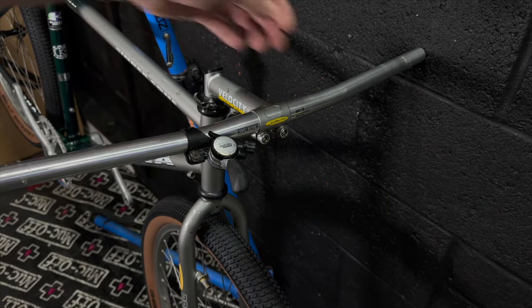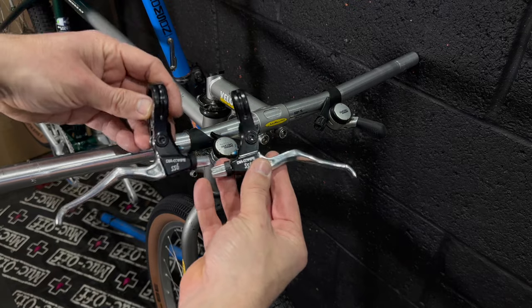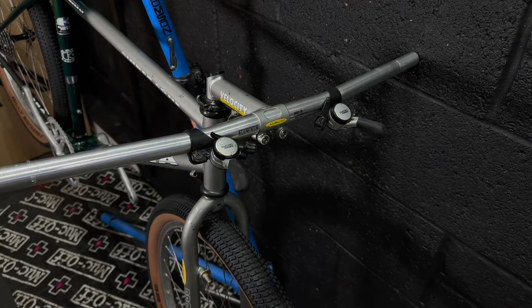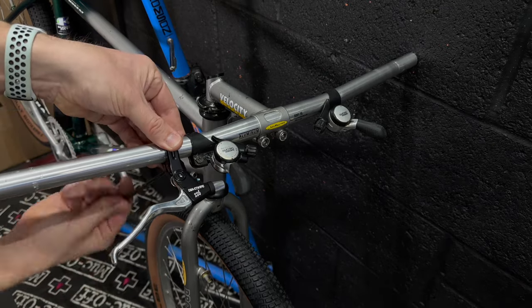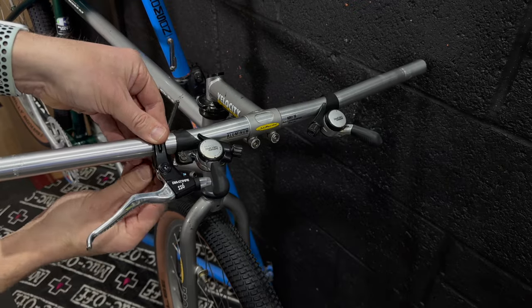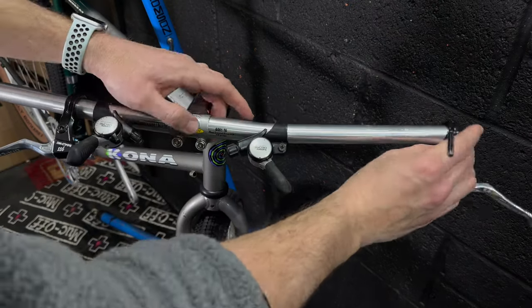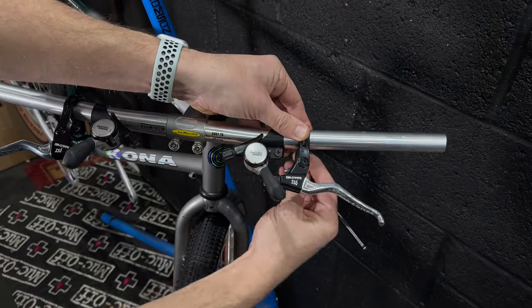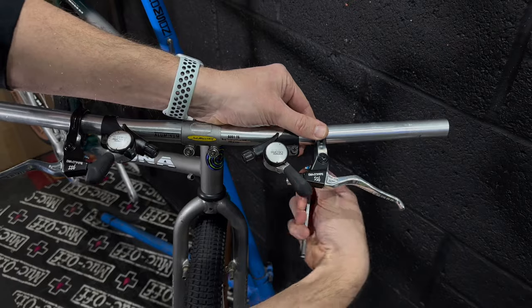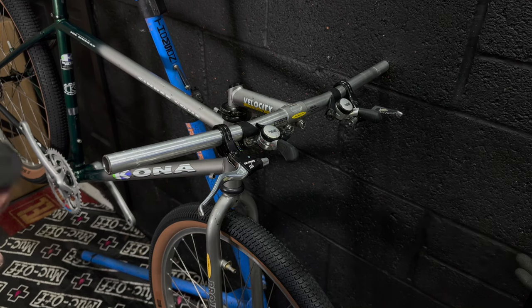Shifters - we're going for the Shimano Deore thumbies. I haven't got any bikes with thumbies at the moment so I was keen to reuse these. I cleaned them up, sorted out any surface rust on the bolts, and I thought they looked great. For brake levers we're going for some Dia-Compe SS6s - the bike would have come with SS5s, but when I bought it it had some horrible plasticky levers. The SS6s are the replacements for the SS5s.